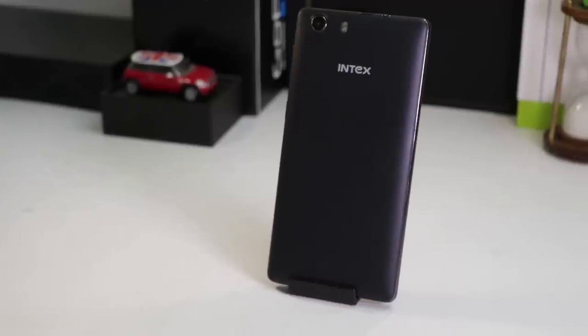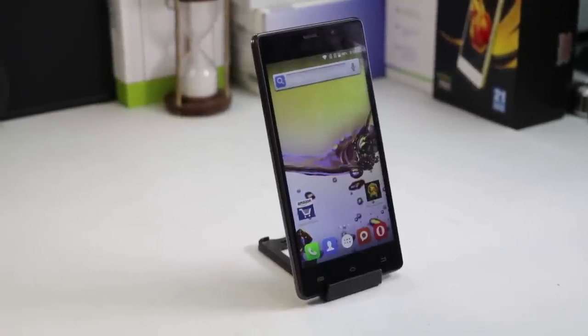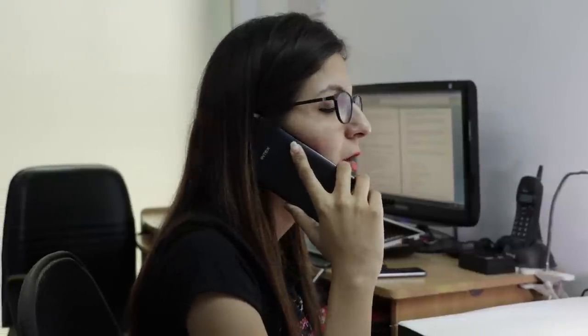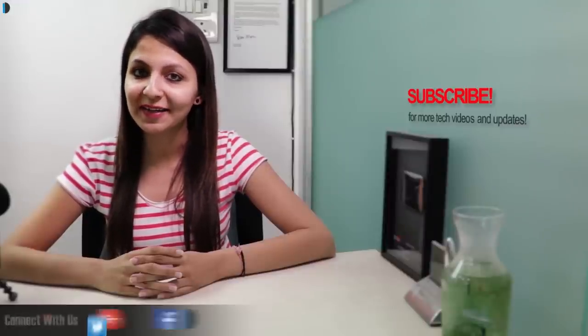If you're looking for a well-built smartphone under Rs. 5000 that offers decent performance, good camera combination, and 3G support, then you should opt for the Intex Aqua Lions 3G. If you want to buy one, we are leaving direct links in the description below. Please like, share, and comment on this video and do subscribe for more such videos. This is your host Dipali signing off. Thanks for watching and have a great day.